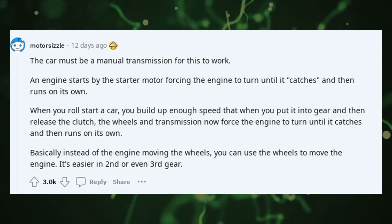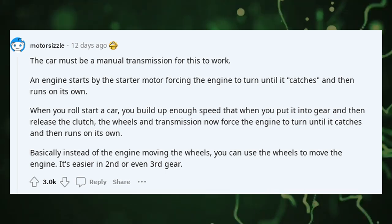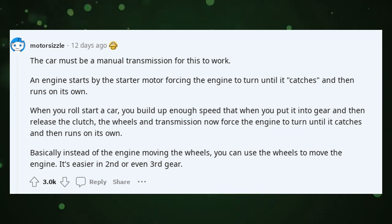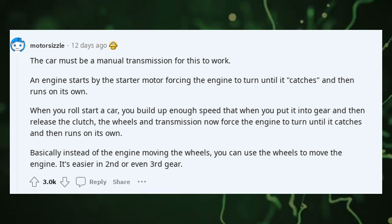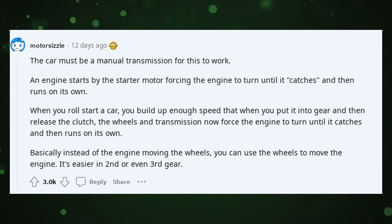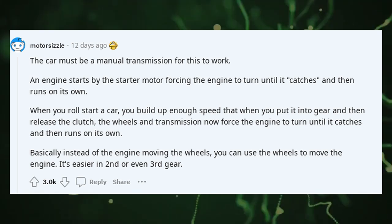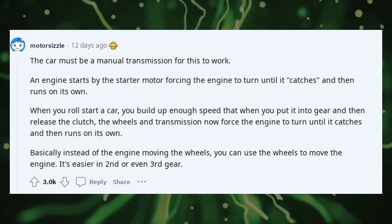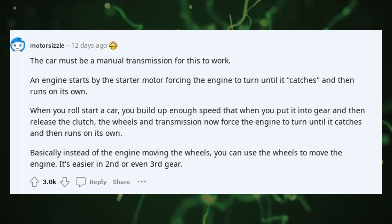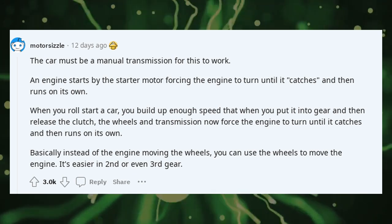An engine starts by the starter motor forcing the engine to turn until it catches and then runs on its own. When you roll start a car, you build up enough speed that when you put it into gear and release the clutch, the wheels and transmission force the engine to turn until it catches and runs on its own. Basically, instead of the engine moving the wheels, you can use the wheels to move the engine.